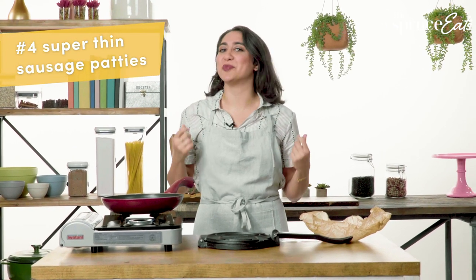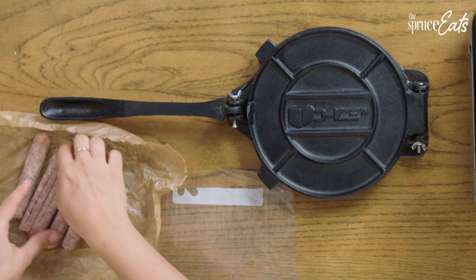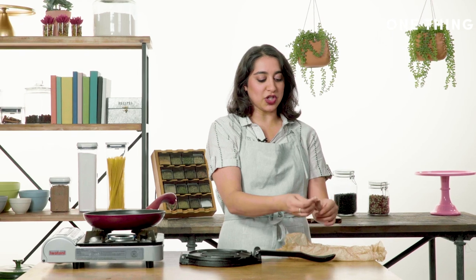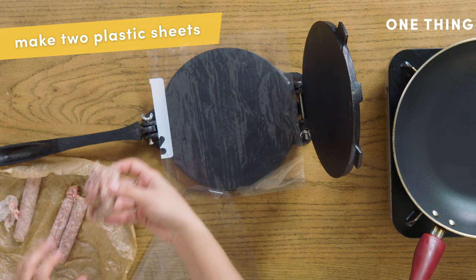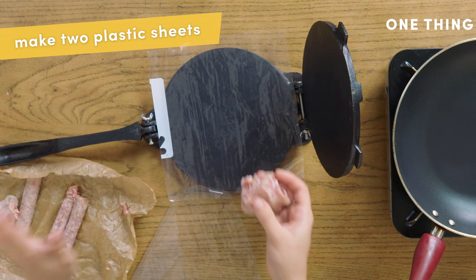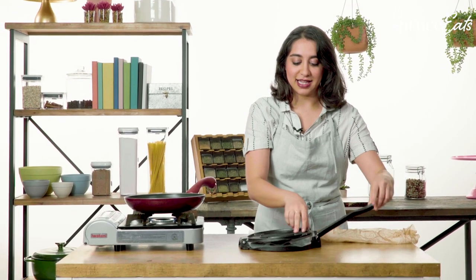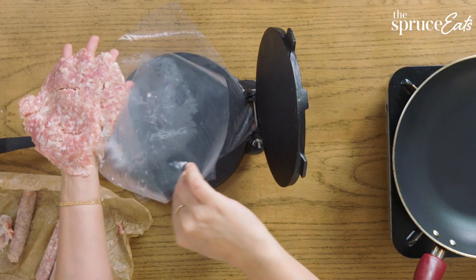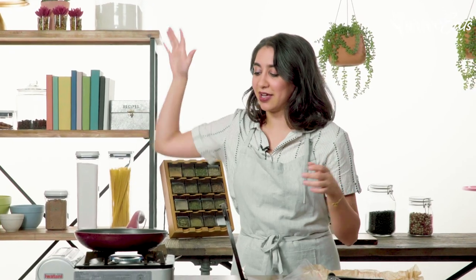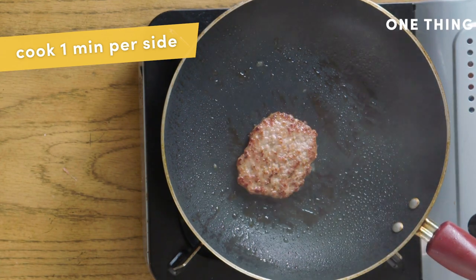The fourth way to use your tortilla press is to make super skinny sausage patties that are perfect for a breakfast sandwich. We've got some breakfast sausage here that I've sliced, and we're going to take two of these and just squish the meat out of the casing. What you'll need is a plastic bag that you have snipped the zip top off, so that you have two sheets. Take your sausage, plop it right on top, second sheet, make a little seal, and then press down. If you put this onto a plate it will fall apart, and right into the pan. It will shrink very nicely, and because it's so thin, it's going to get nice and crisp on both sides.